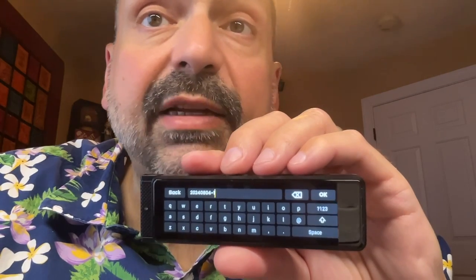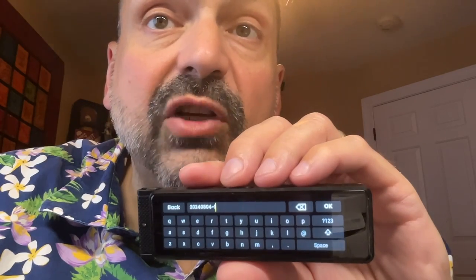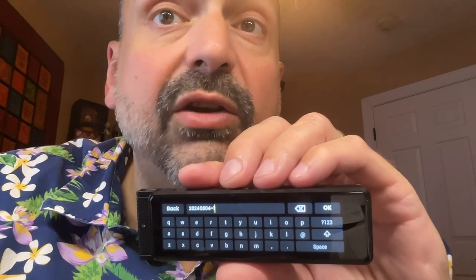If you choose, you can annotate your recordings with an on-screen keyboard. It does not support predictive text or spell check, so you're on your own, but you can do it if you want to.